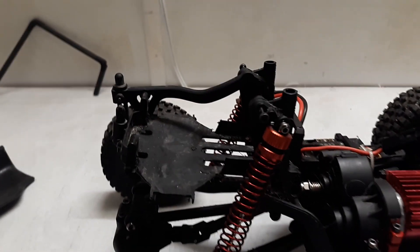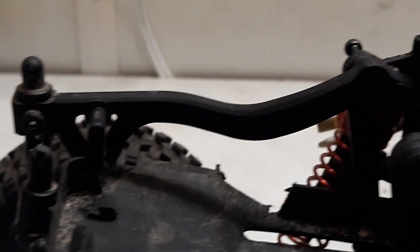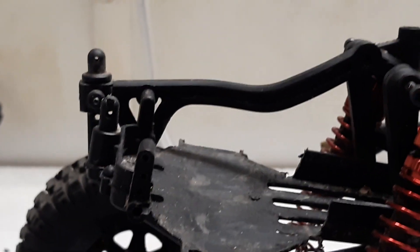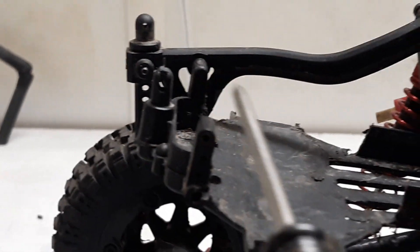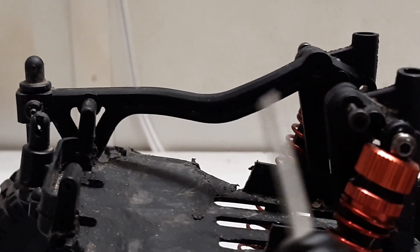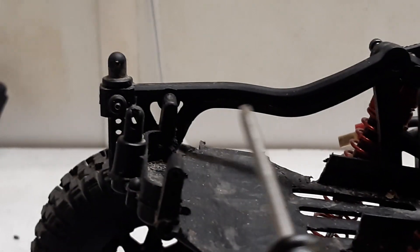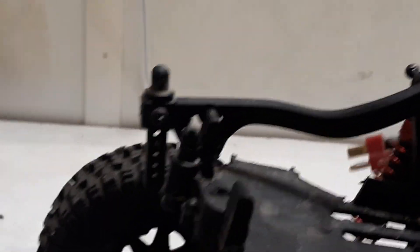The problem I'm running into is this battery tie-down arm or strap — this piece of plastic right here. If you look at it, it lays kind of flat, meaning 90 degrees to the horizon, and then it turns up. My body is resting somewhere on this area. So I figured the easiest modification would be to make a new piece, run it straight across here, and then go up — and that'll allow my body to sit down lower.